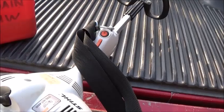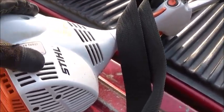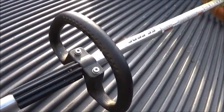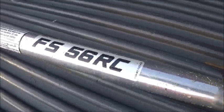And that was pretty much it. I turned her off — old steel weed eater, F5-56RC.